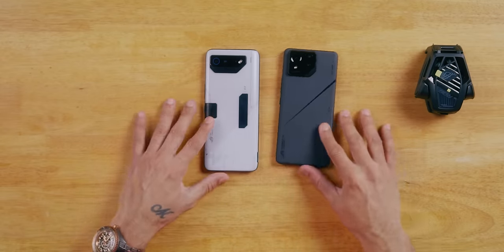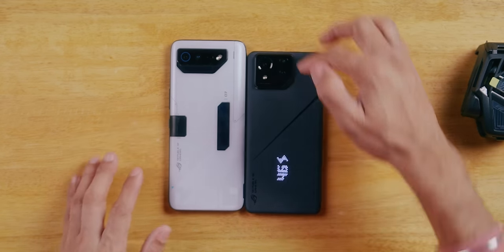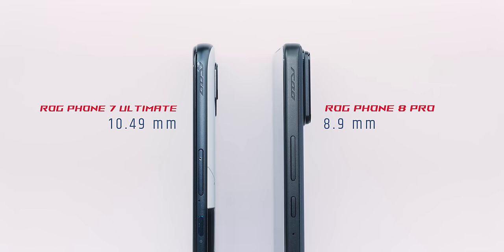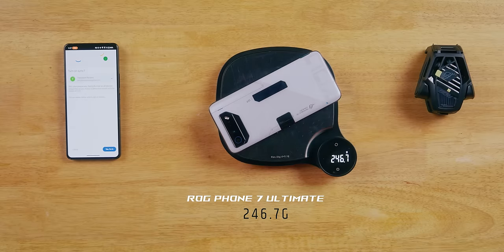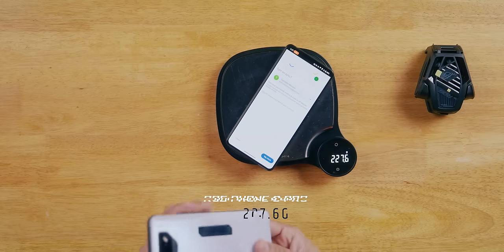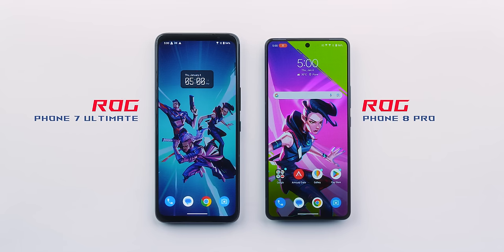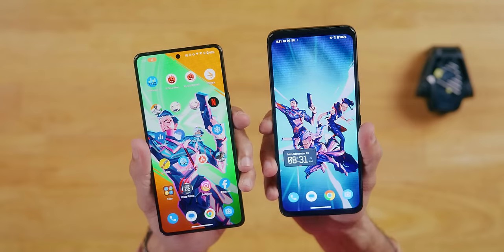Let me show you what the ROG Phone has changed. This is last year's ROG Phone 7 Ultimate. Look at this and look at this phone — look at the size difference. Width is a little bit less, thickness is a little bit less — it was nearly 10mm before. Weight: the ROG Phone 7 is 246.7 grams and this is 227 grams — so nearly 20 grams reduced. And look at the bezels on the old one compared to this phone, which looks like a modern, normal flagship phone. Yes, they have reduced the weight as well.